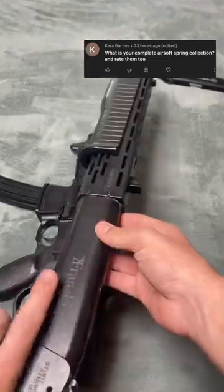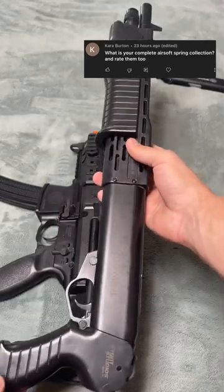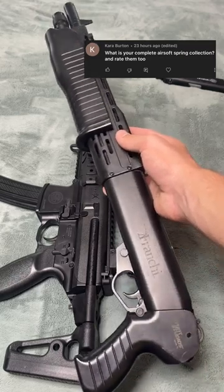This shotgun is nice. I actually kind of like it, and it's pretty satisfying to shoot. It's not bad, honestly. This is one of my more favorite springers. I got it like six years ago for $15 and it still works. Shout out to this shotgun.